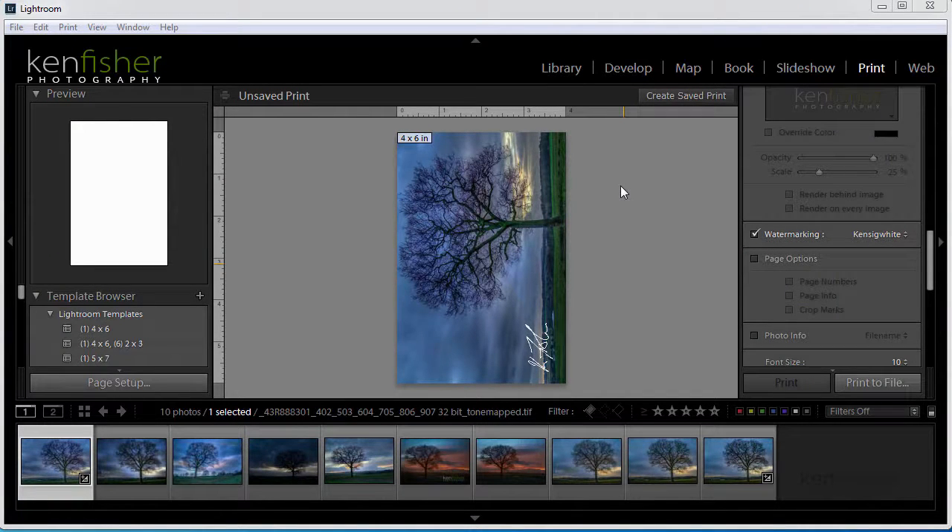So now you know how to use your own signature to make a watermark to use in Photoshop or in Lightroom. That's it — thank you so much for joining me in this episode. Remember to subscribe to my YouTube channel where there are many more free resources. I'll catch you in the next video, bye for now.